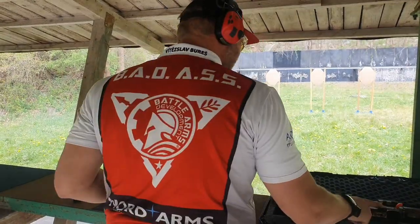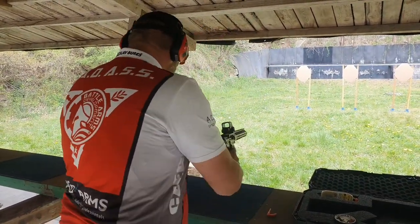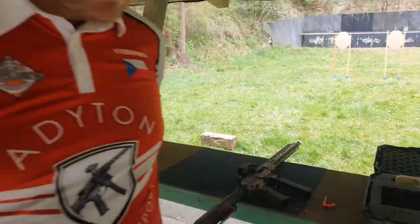Shooter, load and make ready. Are you ready? Standby.